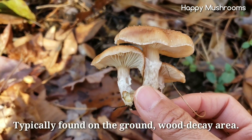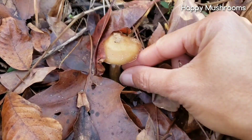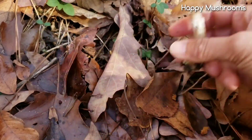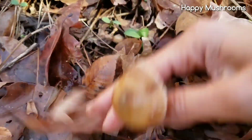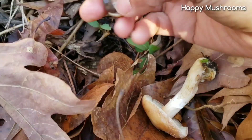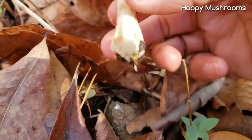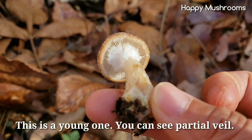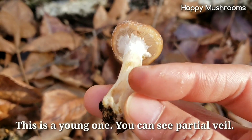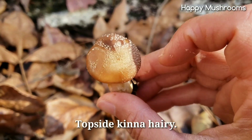This mushroom is going to grow on the ground. This is not the young one — this is the young one. You're gonna see some veil at the bottom. The top is kind of like hairy.